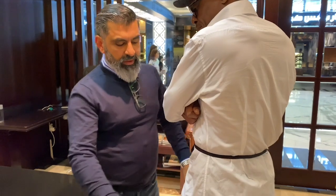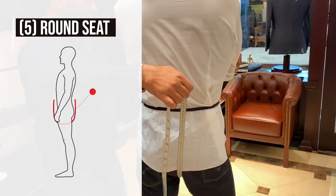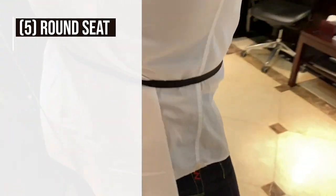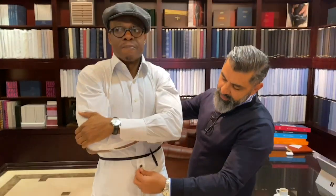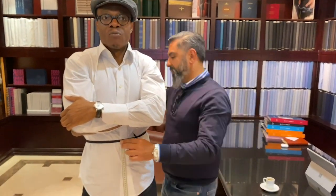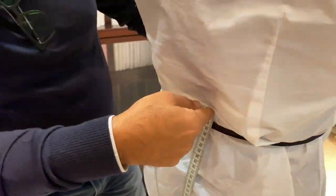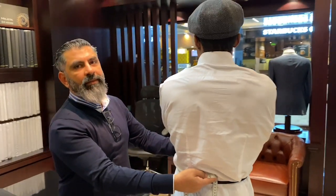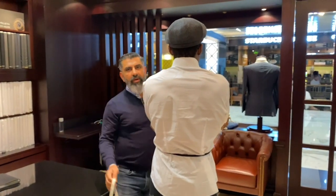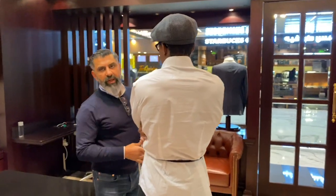One more measurement is the round measure — the front and back rise total. You take the tape from the front, going all the way under the crotch and back. That's the front and back rise total. So these are all the measurements we need, plus you can give us your shoe size and we'll do the rest.